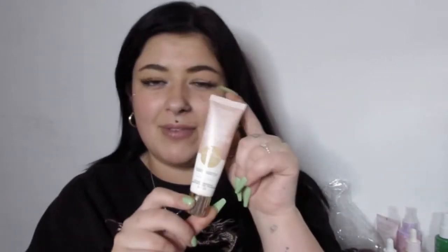I got mine in medium because I wore more tan over summer and my skin was a bit more tan anyway. I literally cannot fault this — I highly recommend having it in your makeup bag.